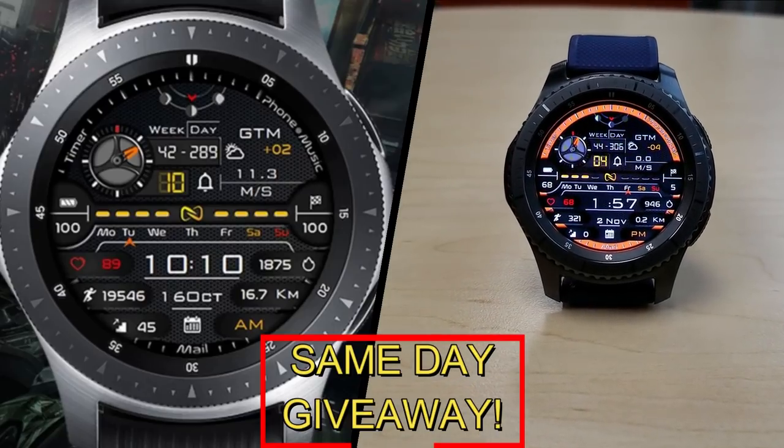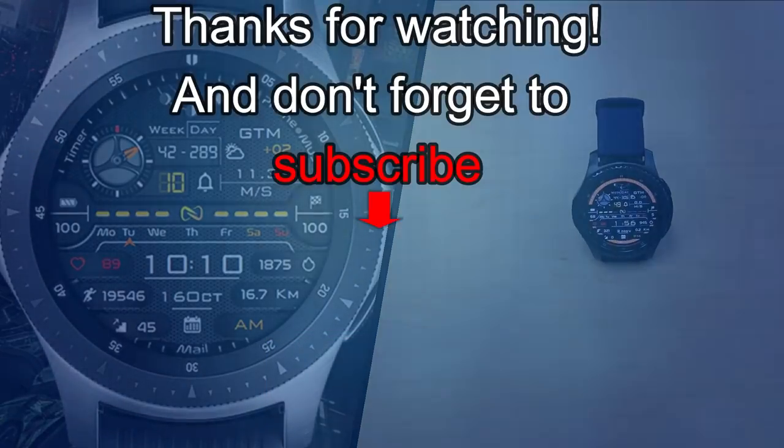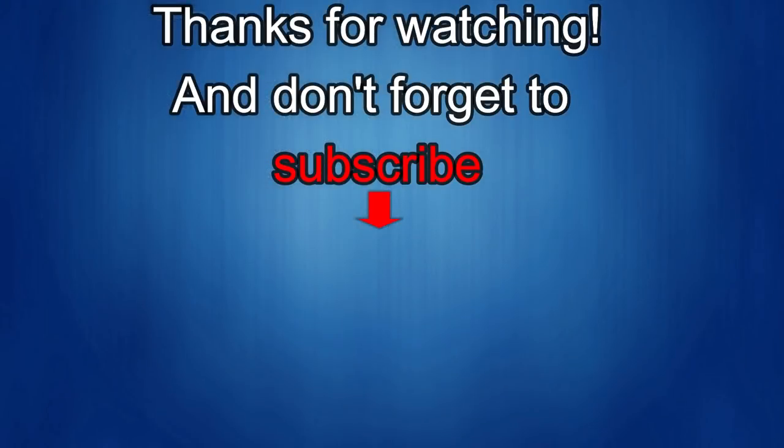As always, good luck to everyone and I'll see you in the next episode. That's it for this one — thanks for watching, and I'd really appreciate it if you could share this video and subscribe to my channel. It really helps me keep the channel going so I can continue to offer you guys discounts, giveaways, and fresh content. If you want to be notified when the newest video is released, just click on that bell icon next to the subscribe button. I'll see you in the next episode — until then, take care.